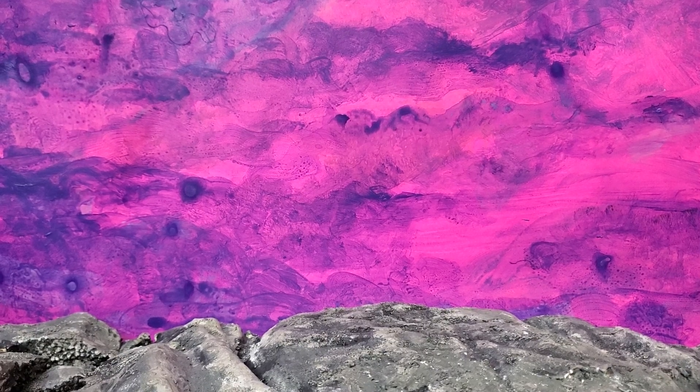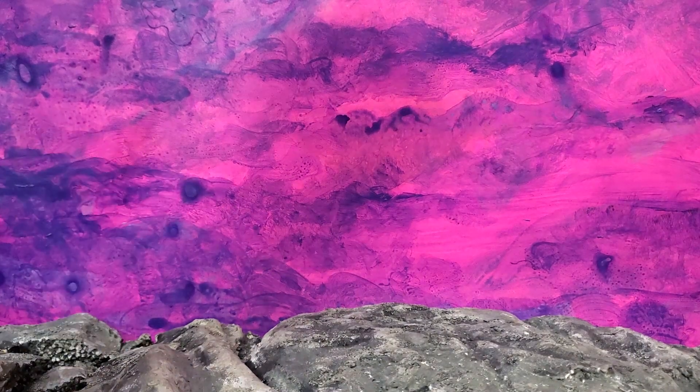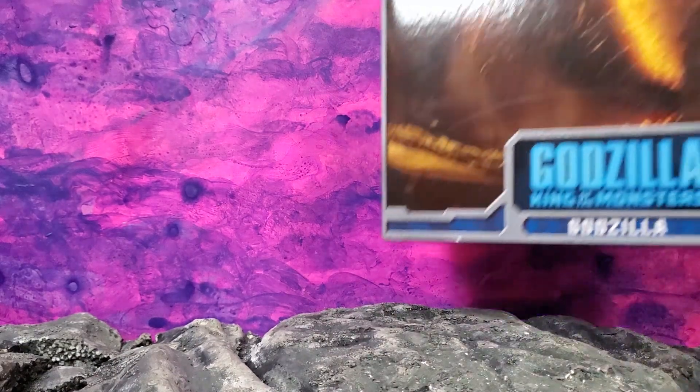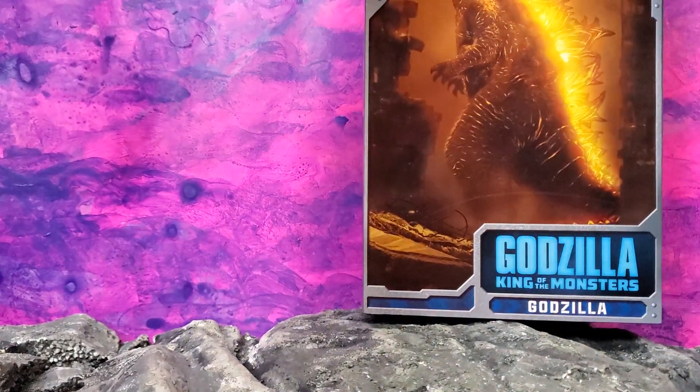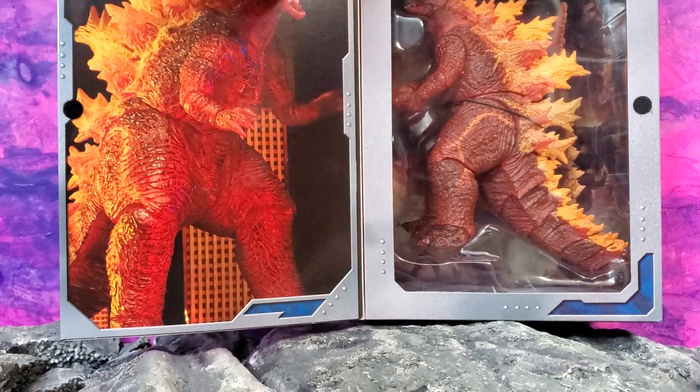This is from the Black Friday weekend, but this wasn't on Black Friday sale. However, I did use a Target gift card. It is a Target exclusive. That's right — Godzilla, King of the Monsters Burning Godzilla. Look at this beautiful baby right here.